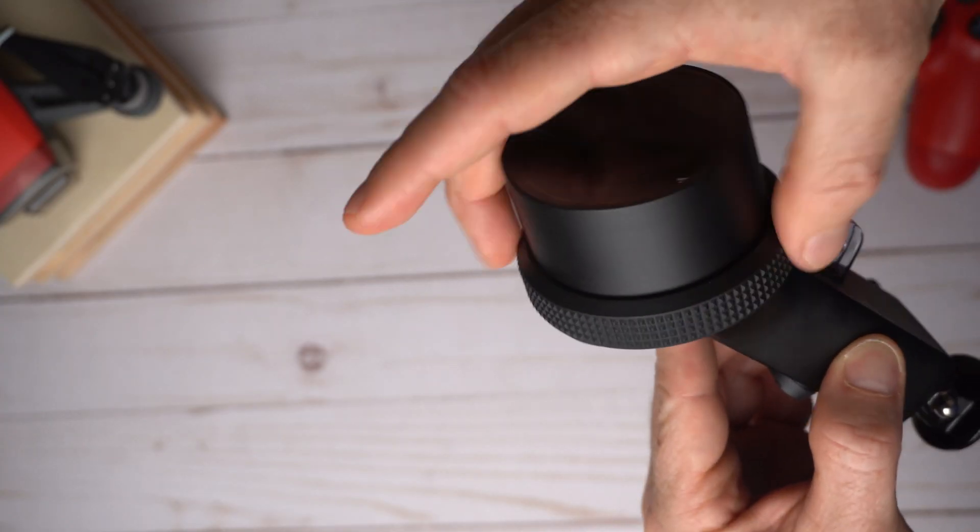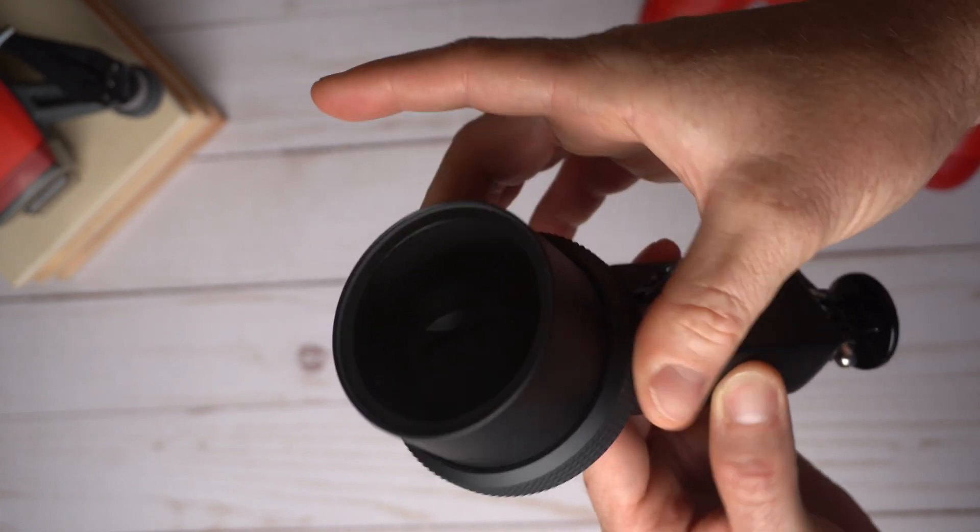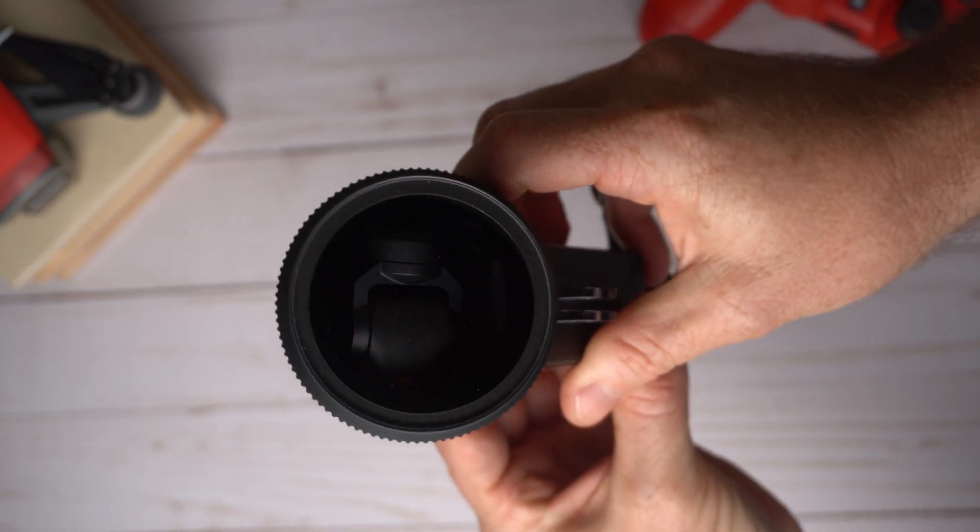I've also been asked how the stabilization would work and how the audio would sound using the case. I guess people are more interested in protecting the Osmo Pocket from breaking it than actually using it underwater.